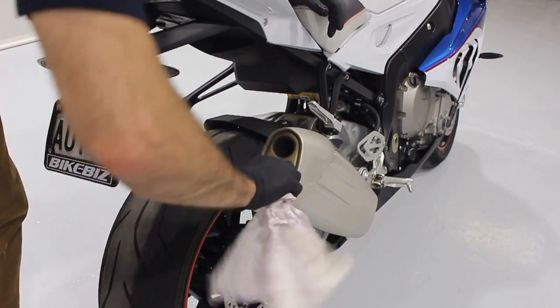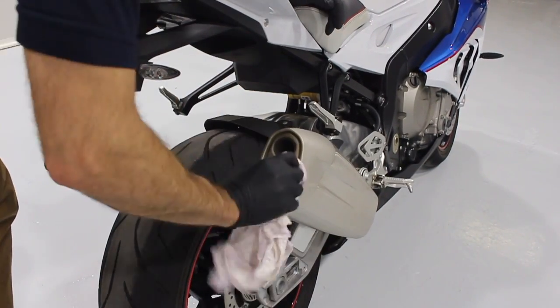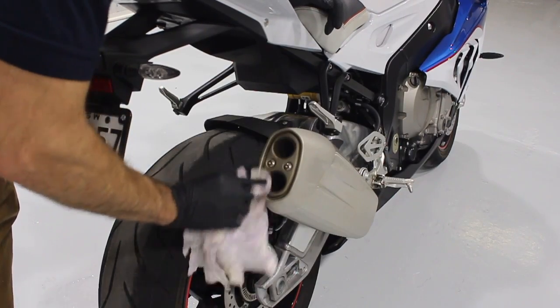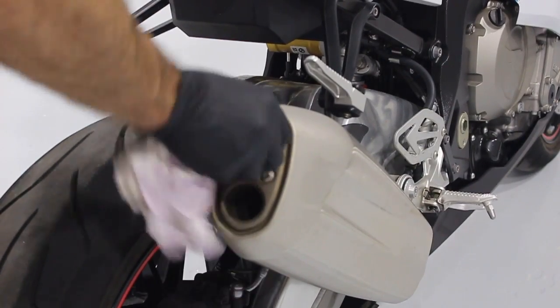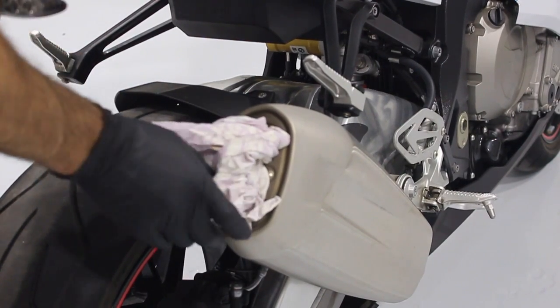Firstly, I'm going to clean the inside of the exhaust using some wax and grease remover and a dirty rag. I'm just going to clean the inside, all the exhaust, and get that area nice and clean. Then I'm going to stuff the rag inside the exhaust so I don't get any water in there.